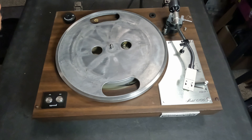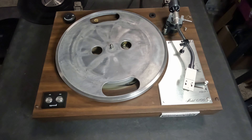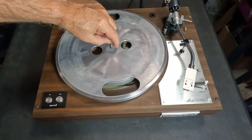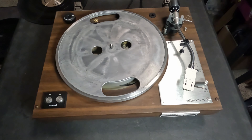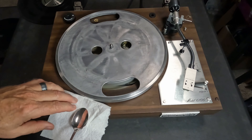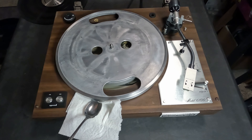Hello everyone. I'm here today with a Marantz Model 6100 turntable. This has a few issues: the cantilever on the cartridge is bent, the dampener does not move at all, and the turntable belt is worn. That's just from an eyeball look at what's wrong with it so far.